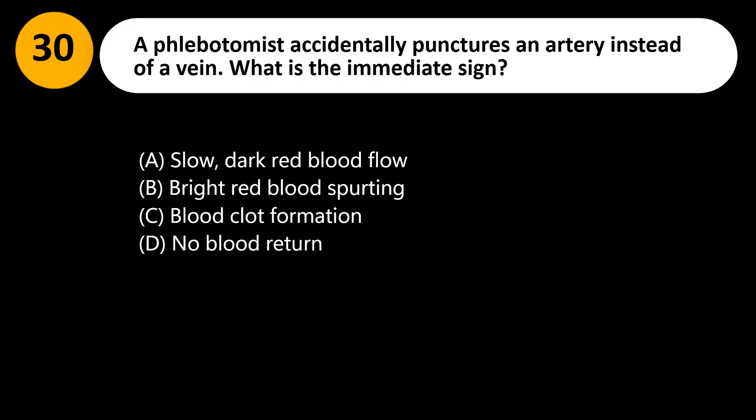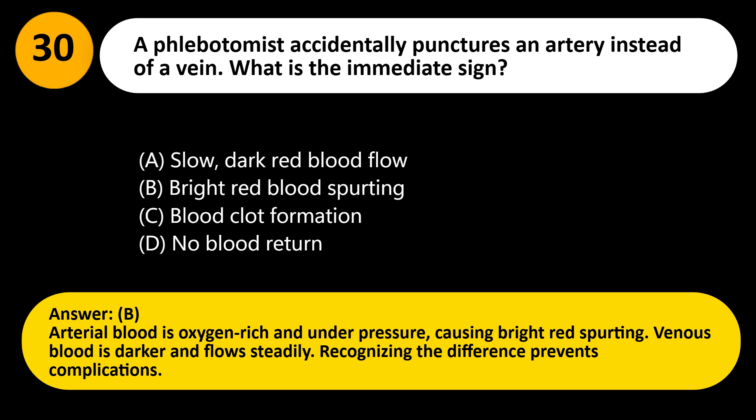A phlebotomist accidentally punctures an artery instead of a vein. What is the immediate sign? A. Slow, dark red blood flow. B. Bright red blood spurting. C. Blood clot formation. D. No blood return. Answer: B. Arterial blood is oxygen-rich and under pressure, causing bright red spurting. Venous blood is darker and flows steadily. Recognizing the difference prevents complications.